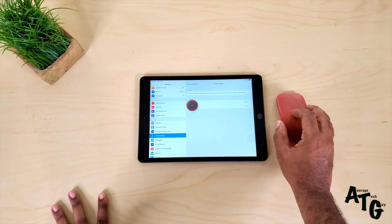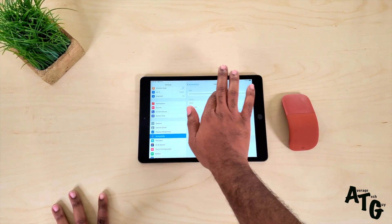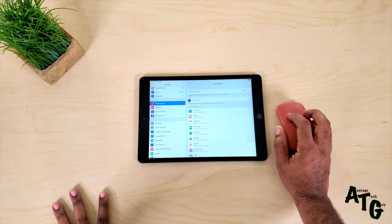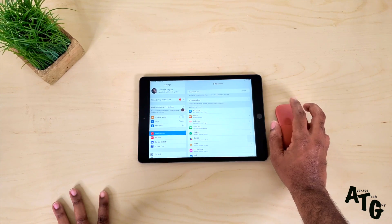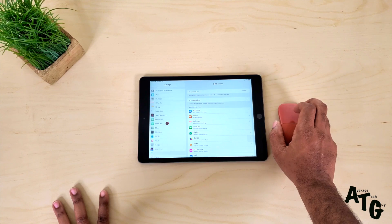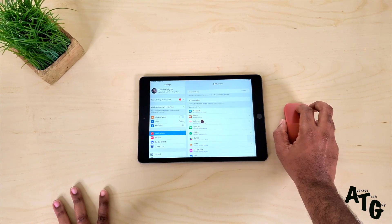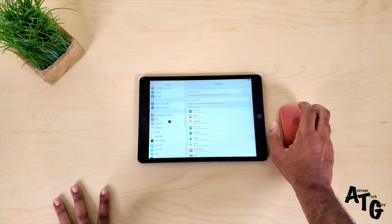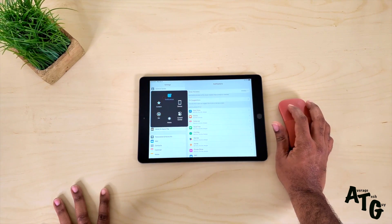I don't like that. I wish that we could actually get a real pointer, but this is the closest that we're going to get. Now the Arc mouse is very special because it actually works with touch gestures. You can scroll with your finger, or you can just hold and pull down. Either way, you got good accessibility.